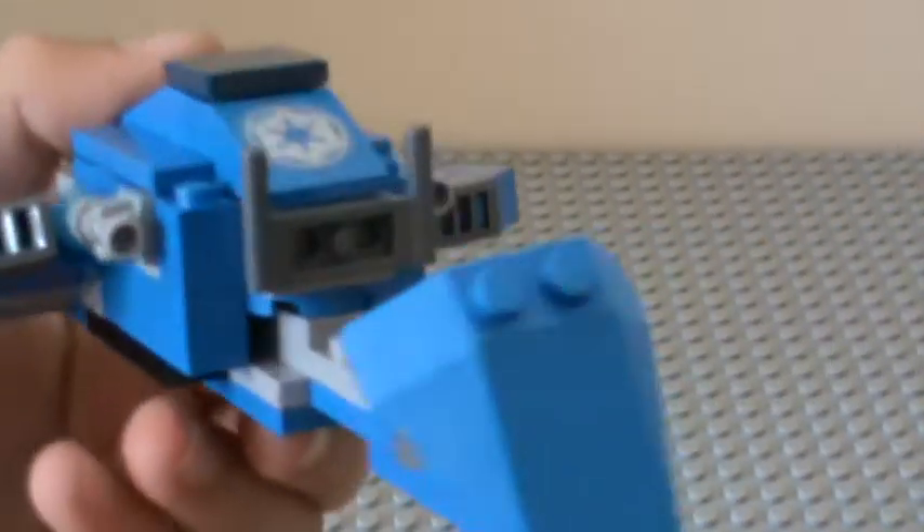Sorry if you can hear me, my friend is just doing something. So yeah, you have the handlebars for the elites, that kind of sloping up shape, and these wings.